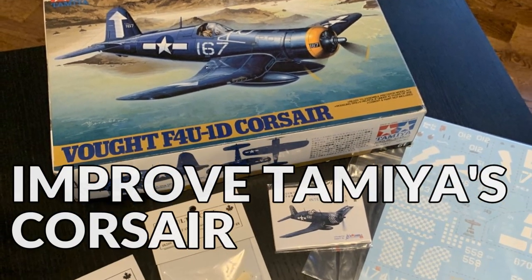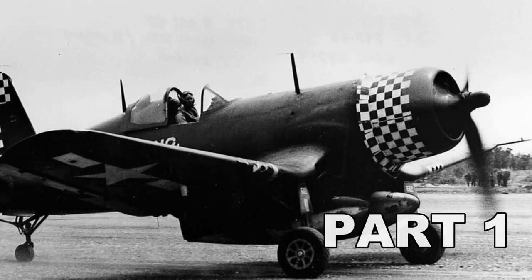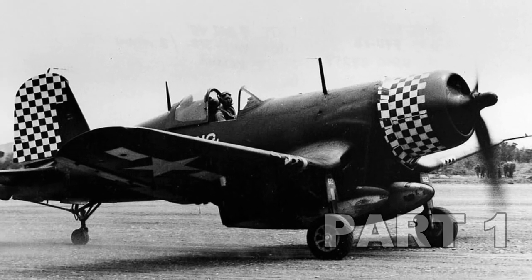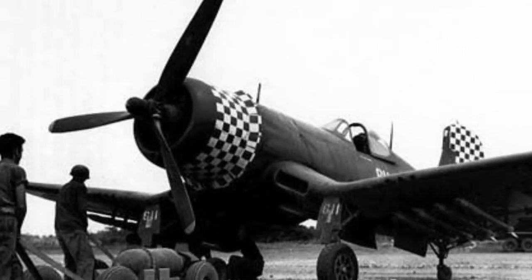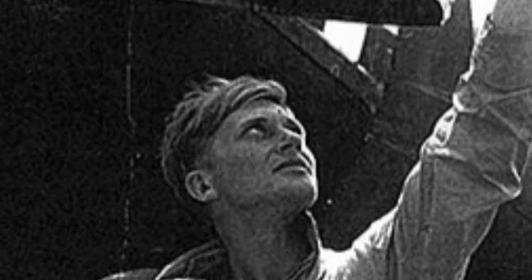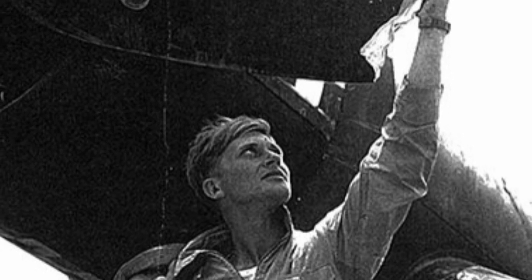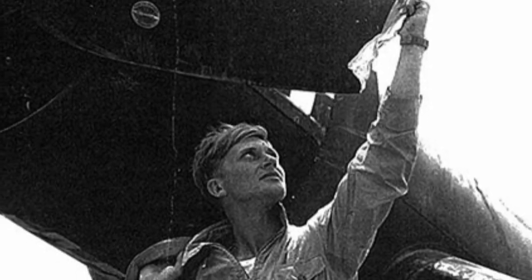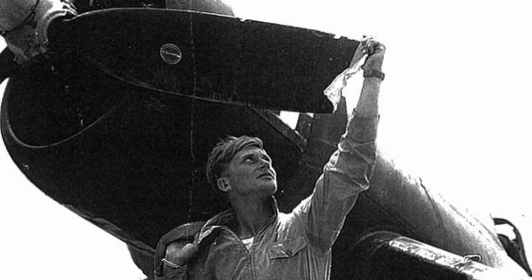Today I'm going to build my favorite of all the Corsairs — this is the Klingman Corsair, based on Okinawa in 1945. If you don't know why this Corsair is special, it really has to do with the pilot. Klingman, who was a Marine, executed the perfect high-altitude interception of a Japanese Dinah over Okinawa. But then his guns froze — so he chopped that Dinah to bits with his propeller. I like that sort of moxie.